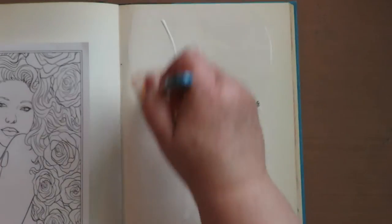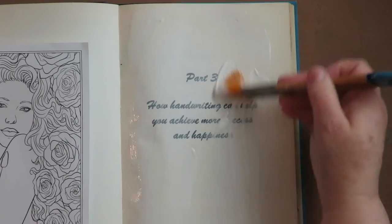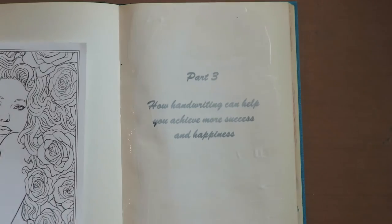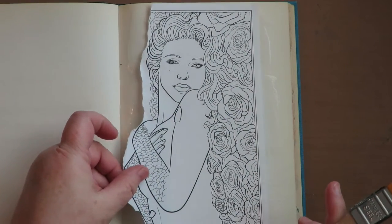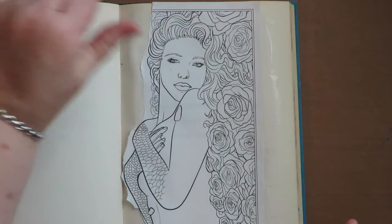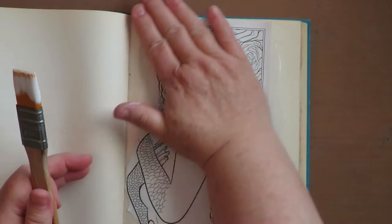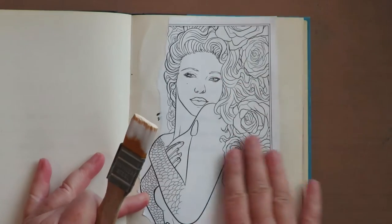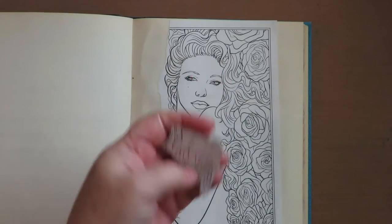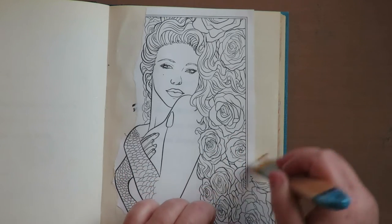I'm just applying a nice coat of Mod Podge to the page. I tend to use a little too much sometimes. Make sure it's pretty even and I'm going to put this in place where I want it. Then I'm just going to use my hand to really smooth it out so that it doesn't get any wrinkles. I had another rose piece so I'm just going to add that somewhere along this edge — I'm going to collage over this so it can just go there.